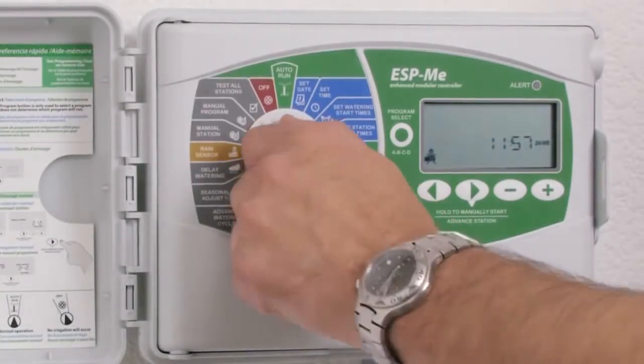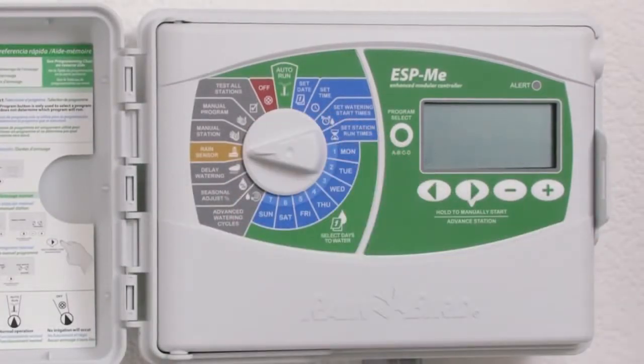Turn the dial to the rain sensor dial position. Notice that the icon illuminated is a rain sensor with an X through it. This means that the rain sensor is set to bypass.